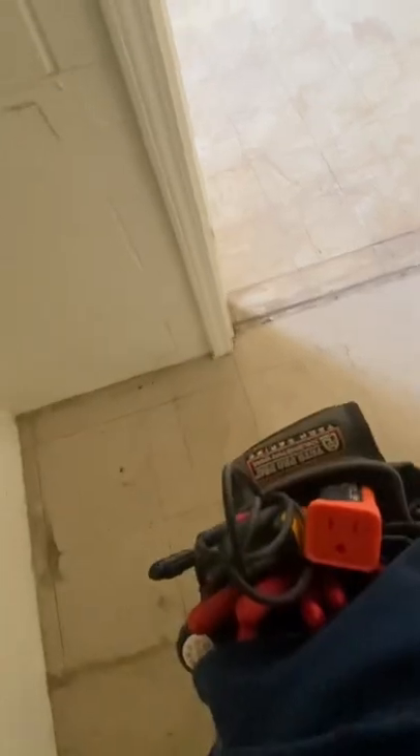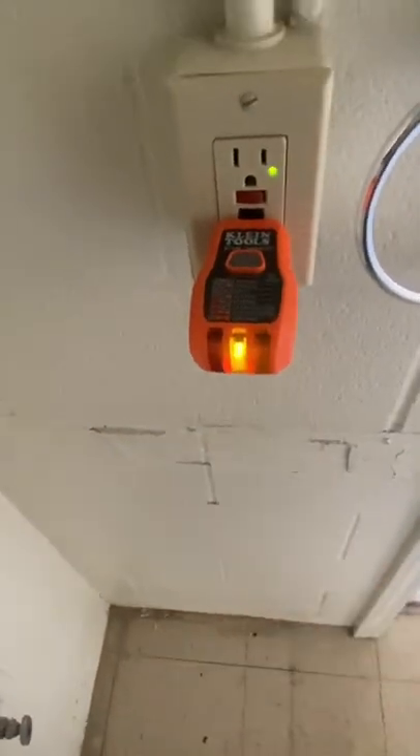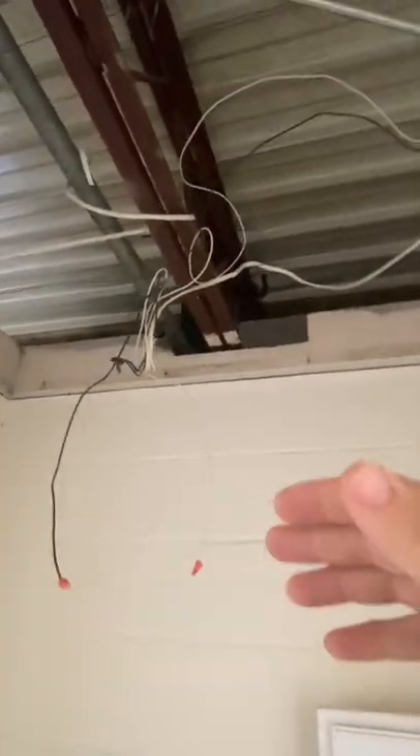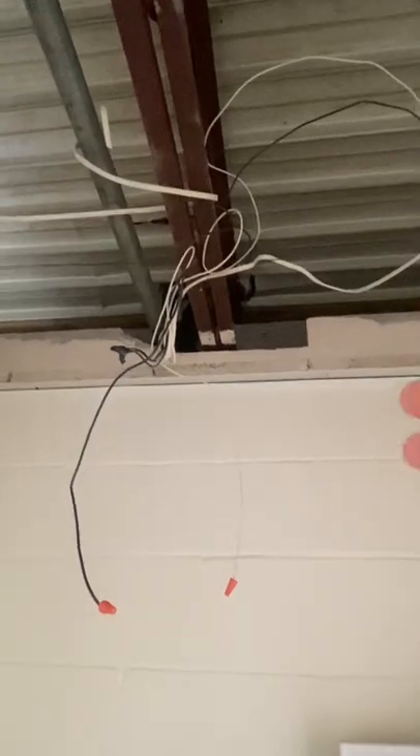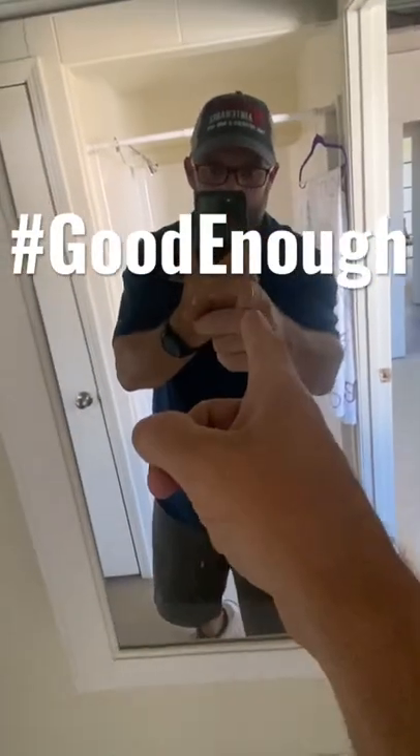If I take my tester and put it in, we've got open ground. But at the end of the day, this is just one of those jobs where somebody got done doing it, looked at it, and said, 'That's good enough.' See you guys on the next video.